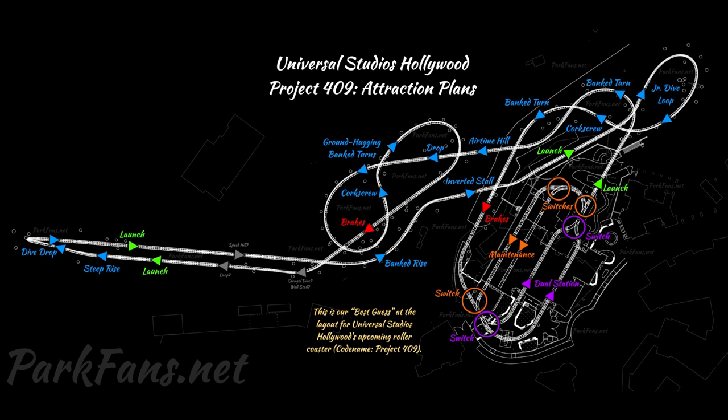From the early concept art, the C-shaped spike has been cut, but most other elements remain. The cars: there are expected to be four trains, each themed to a specific character's car. Top speed is expected to be around 73 miles per hour. They are expected to spin and drift on some of these banked turns — there are a lot of banked turns for that — since it's called Hollywood Drift.